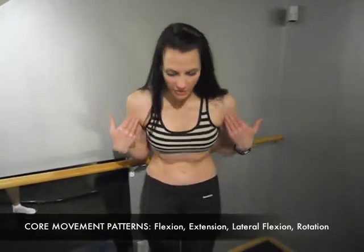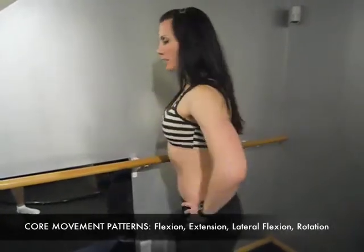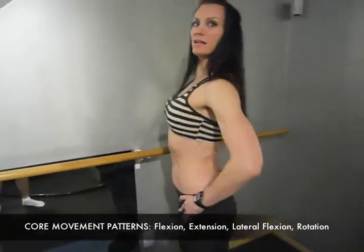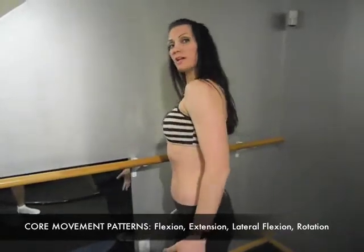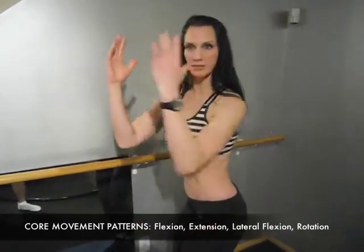The movements of the torso are this: you have forward flexion, you have back extension, you have lateral flexion, and then you have trunk rotation. As a golfer, I know specifically that rotation is very important. But if you want a really strong core, you want to work in all those planes of motion. We have forward flexion, back extension where you open up the heart, lateral flexion side to side, and trunk rotation. All of these exercises are going to work on those.